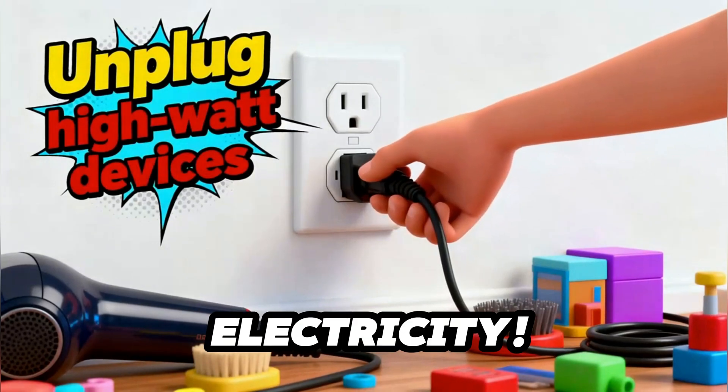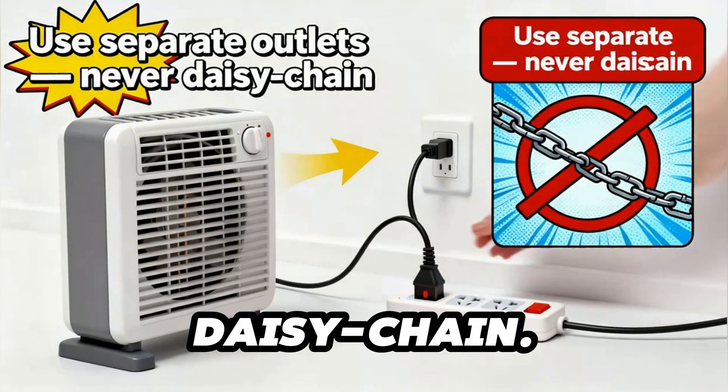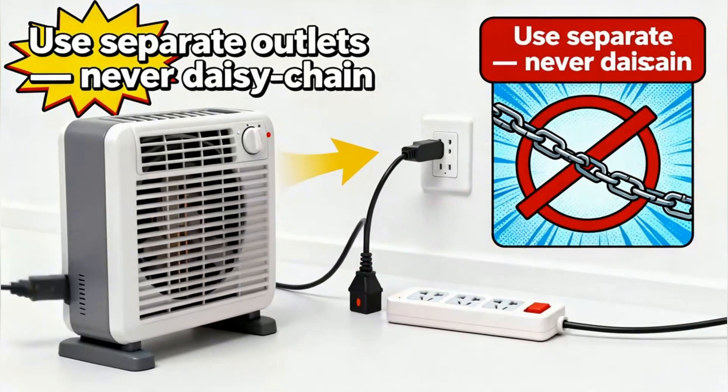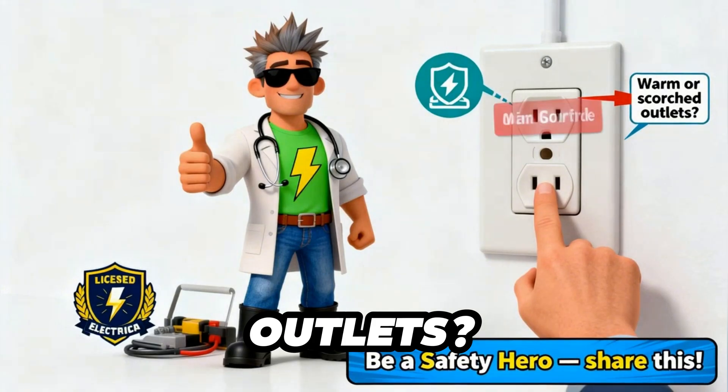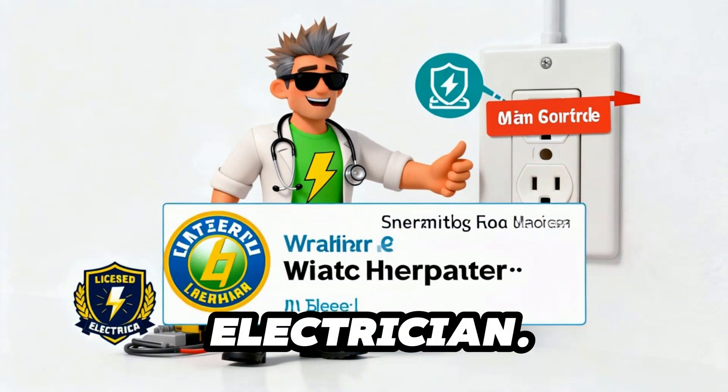Safety Hero Checklist: Unplug high-watt devices. Use separate outlets — never daisy-chain. Warm or scorched outlets? Call a licensed electrician. Be a safety hero. Share this. Suit up!